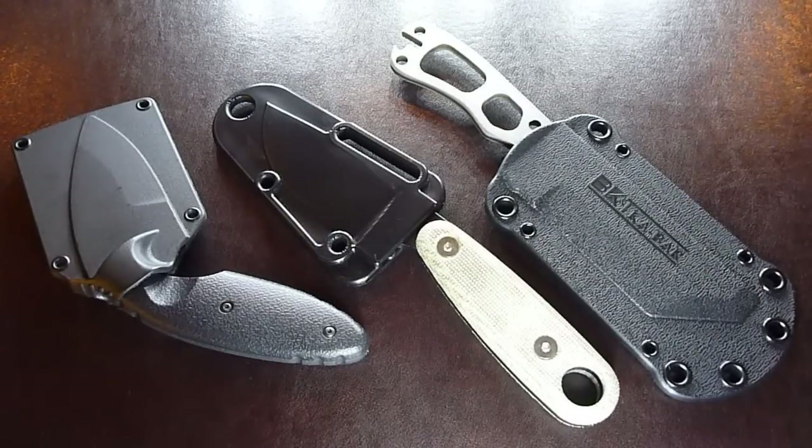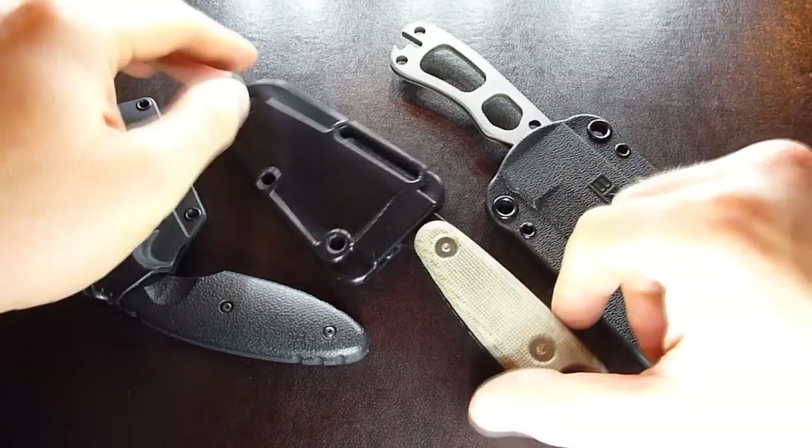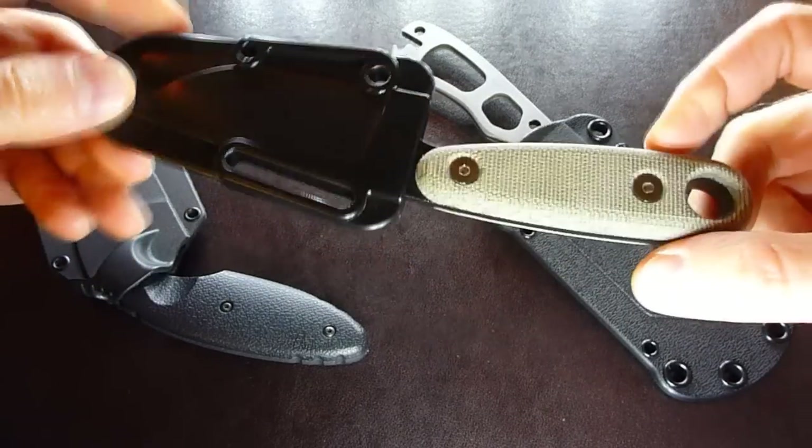Hey guys, welcome back to K2H YouTube channel, Knives to Have. Thanks for stopping by. Today we're gonna take a look at the SC Izula II. We just got these in and I wanted to show you guys what this knife is all about.